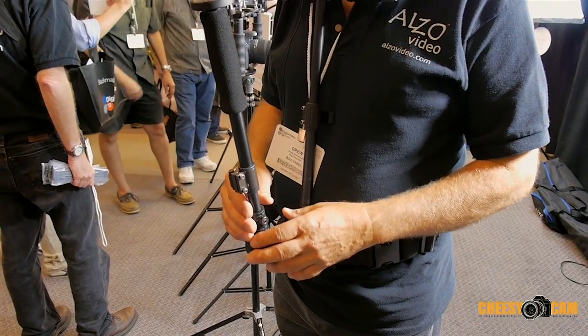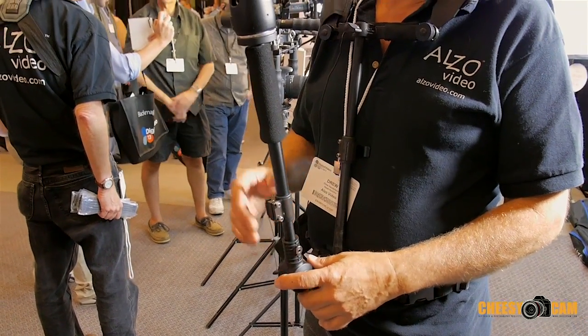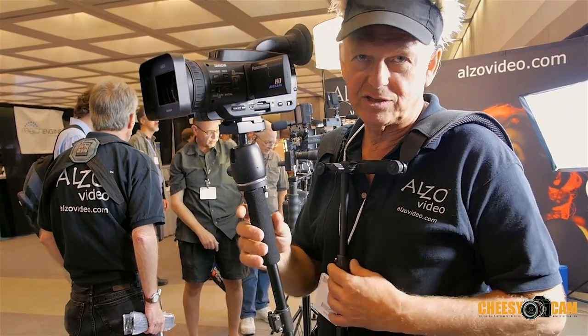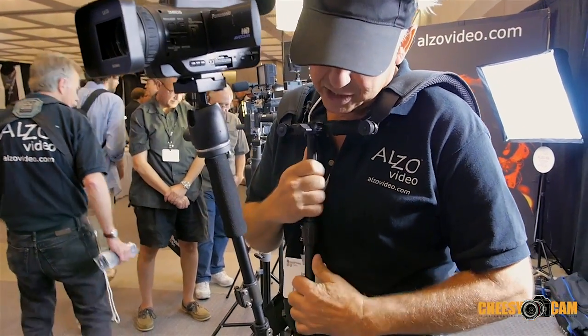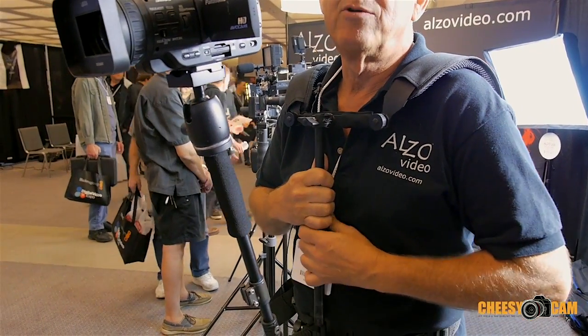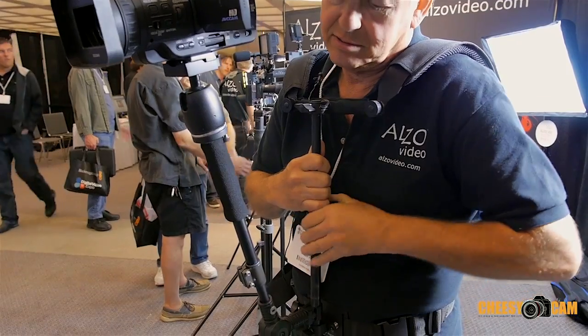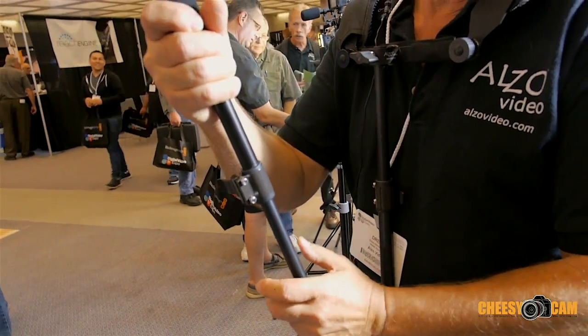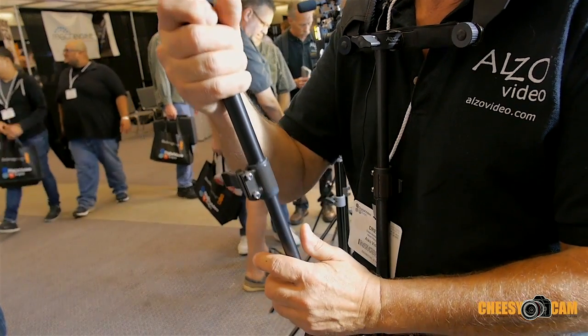It's very popular with wedding videographers. Some of the features of the Badaboom are that it's fully adjustable. It has a height adjustment on the harness and the shoulder support for your body size, and a height adjustment on the boom arm to allow you to change the height of the camera.